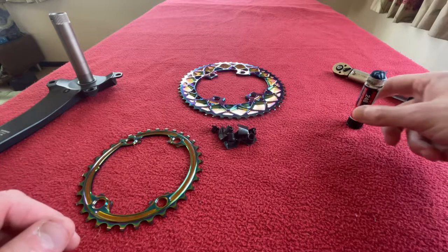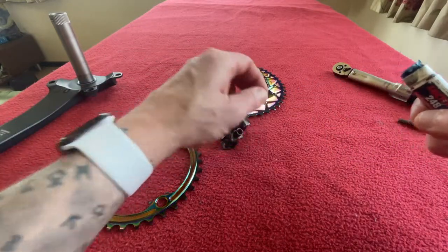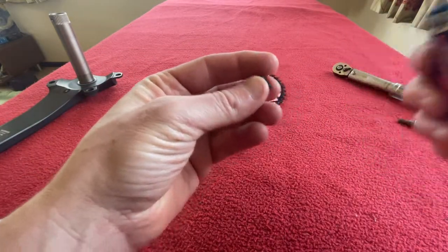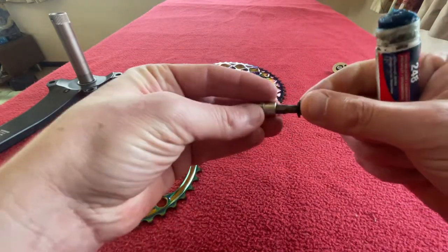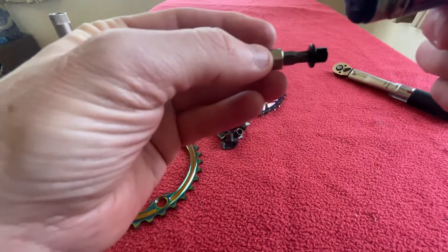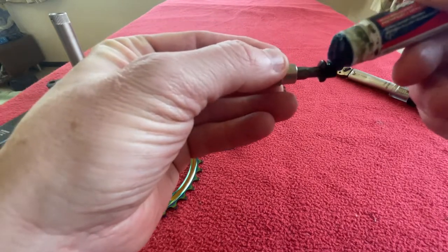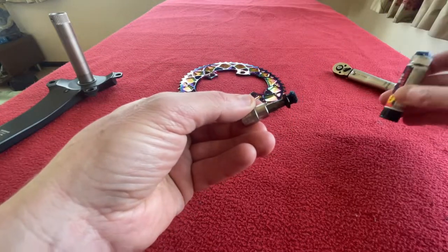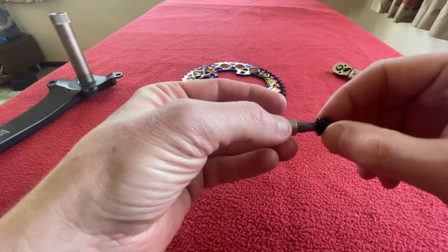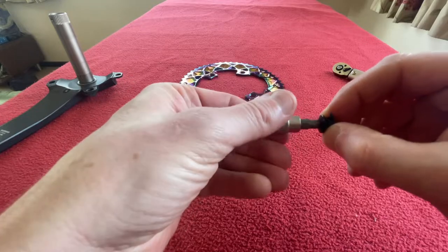The first thing I want to do is put threadlocker on my bolts. I'm just going to use the Torx T30 bit to hold them, dab some on, rub it in, and do that to all four.